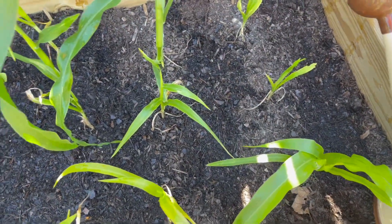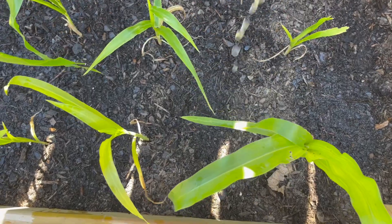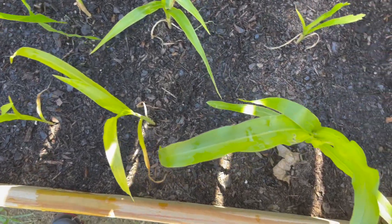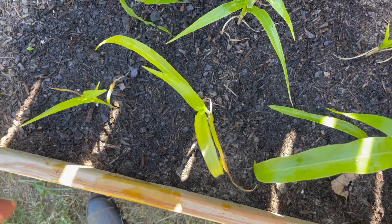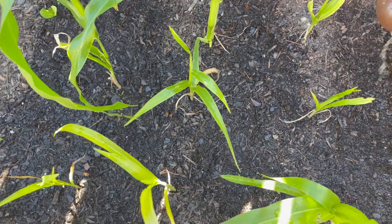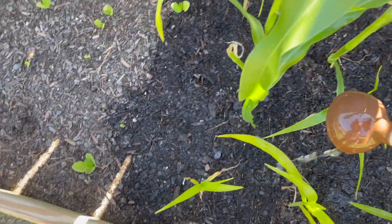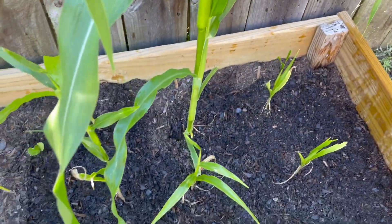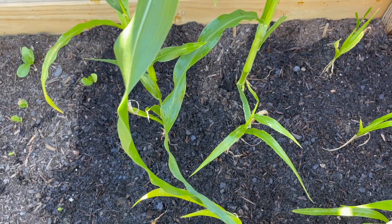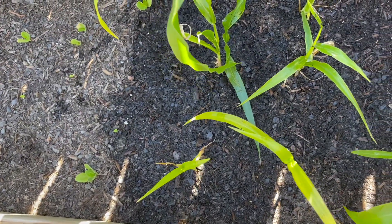I need to clean up my thing. This needs to be cleaned up. I'm just going to pour it over there. That is it with the blood meal, and it's all watered in. And that is it.